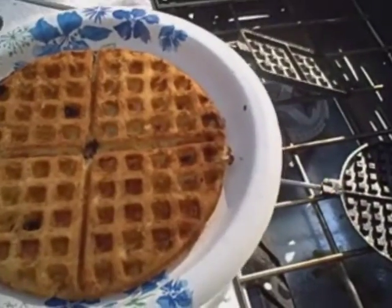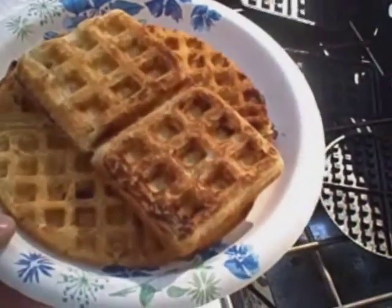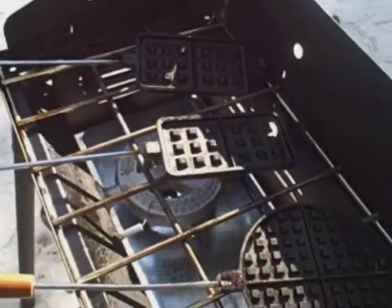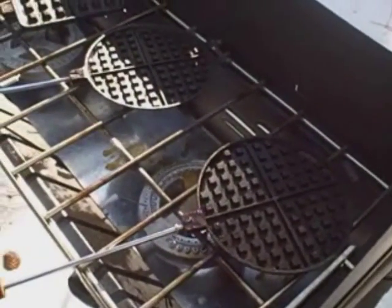Kids love these. They say they taste like blueberry muffins because they're blueberry pancakes or waffles. Just a nice and easy way to cook waffles over a camp stove. This works just as well over charcoal or a campfire too.